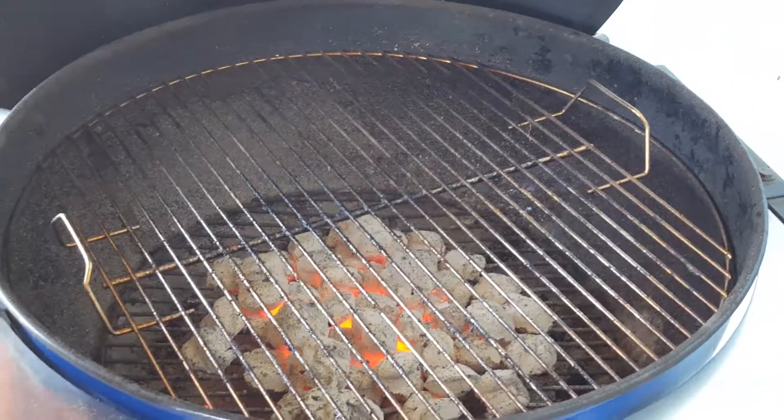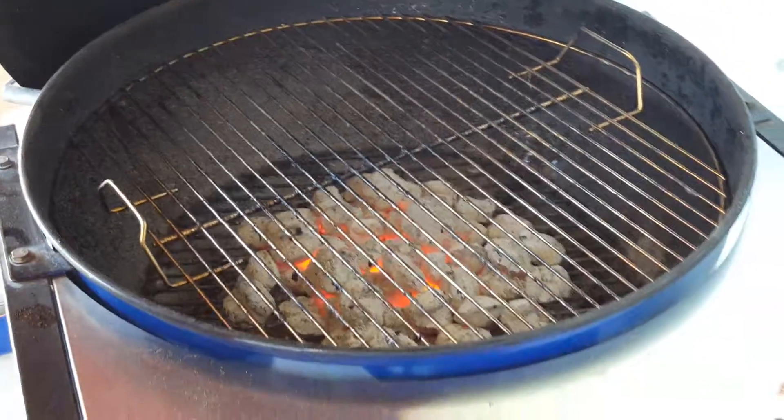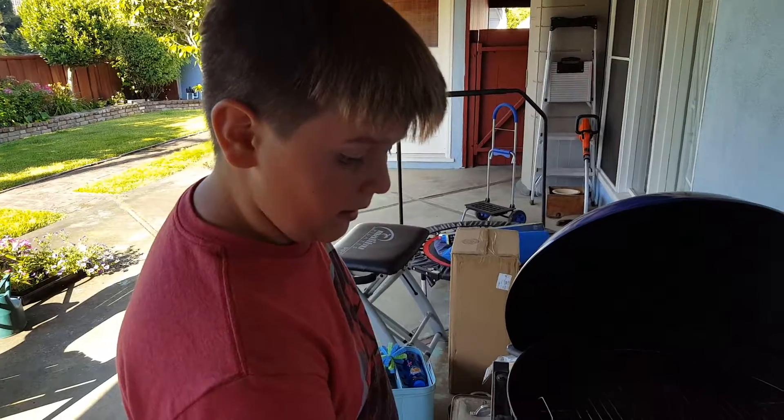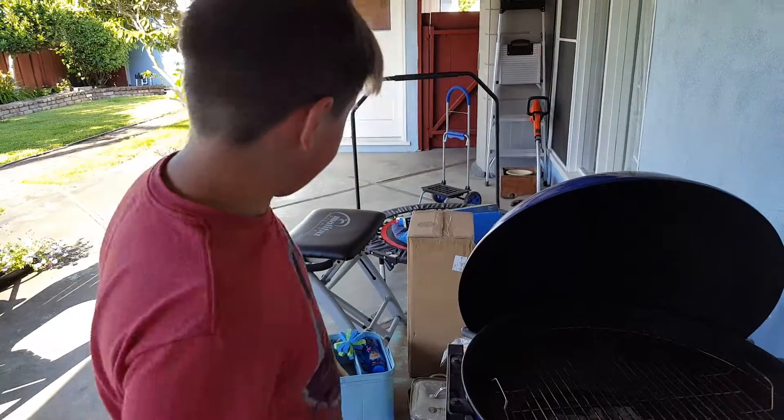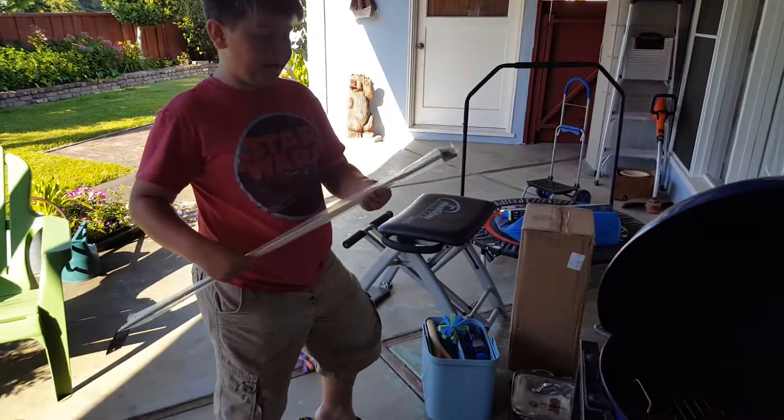I'm gonna leave the lid open so it can cook, and so we can have s'mores for later. When we have the s'mores, we're gonna be using these sticks.